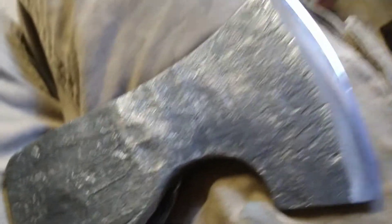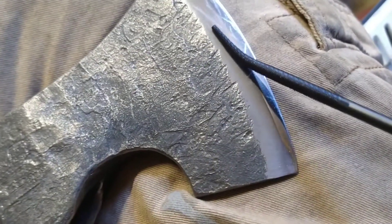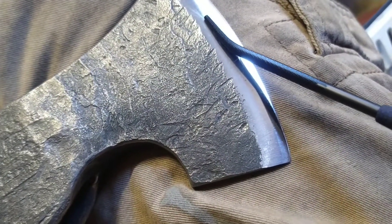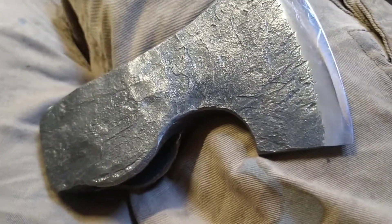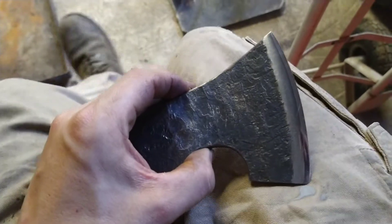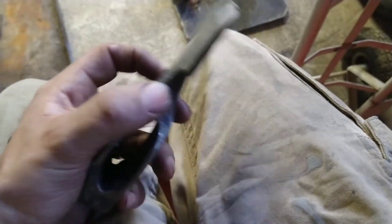Now you can see — sorry guys, it's hard to film — it's just starting to, you can see it picking up on the axe, it's biting into it to be fair. So that's 60, but it's a high-end 60, so you're talking probably 60 — it's only just gripping it, but it is gripping it.